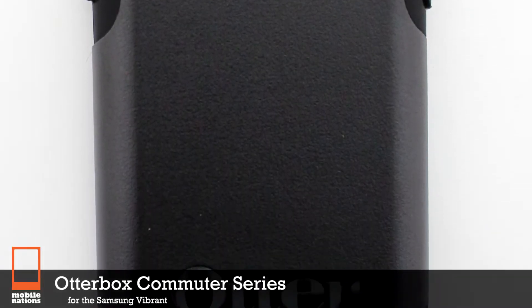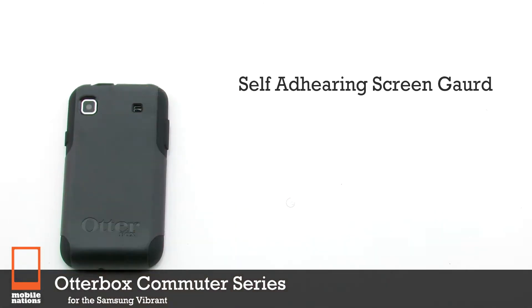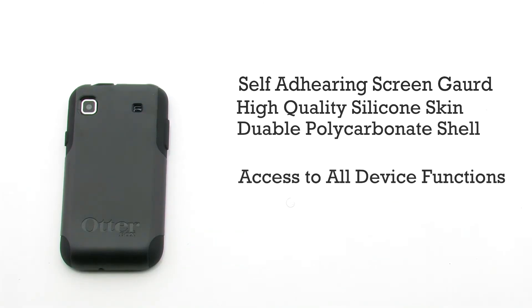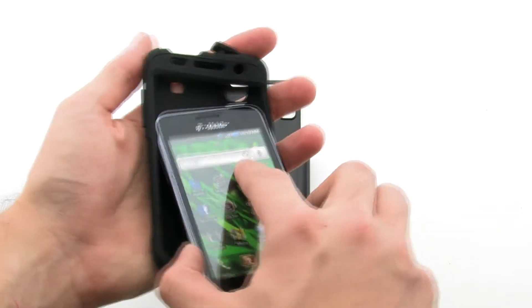The OtterBox Commuter Series for the Samsung Vibrant. The Commuter Series features a self-adhering screen protector, a high-quality silicone skin, a durable polycarbonate shell, and it gives access to all the device's features.